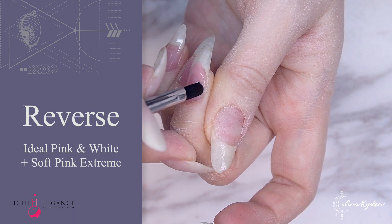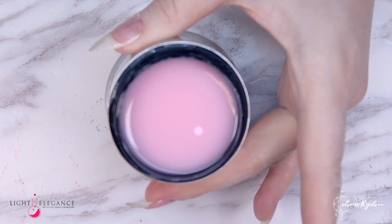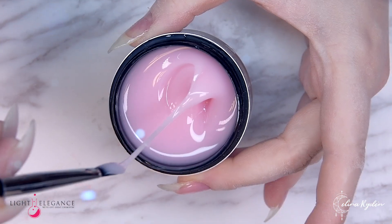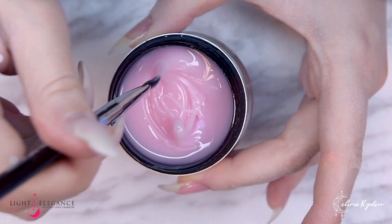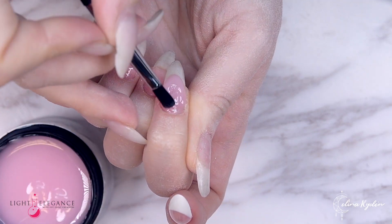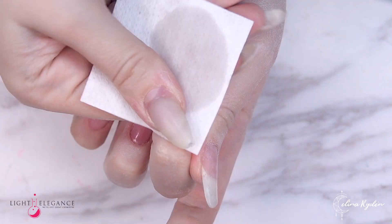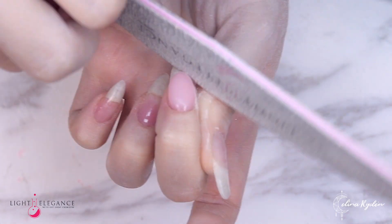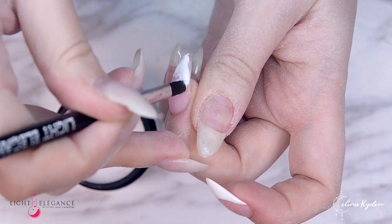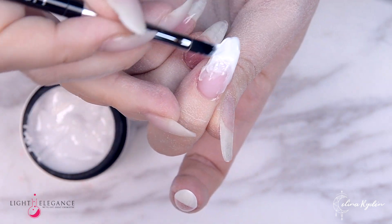The second French look we're gonna try out is Ideal Pink and White together with Soft Pink Extreme. We're gonna start off just like with the first look — Ideal Pink as a base to extend the nail bed. Now we're gonna dig into Soft Pink Extreme. This one is a little bit more runny than the Builder, so you need to work maybe just a teeny little bit faster. If you have Soft Pink Builder you can do it the exact same way as the first look. Now we're building up the nail bed, shaping it with a file — just using Soft Pink instead of Builder, so it's gonna create a little bit more of a pinkier look. We're adding the white in two layers just as before, switching the builder for Soft Pink Extreme.